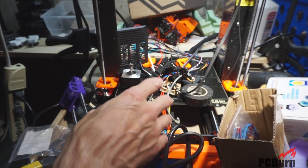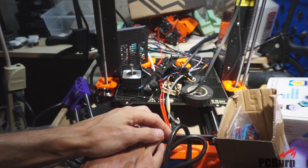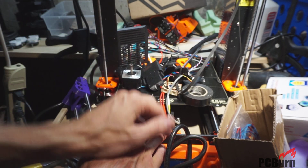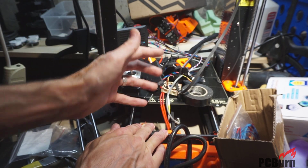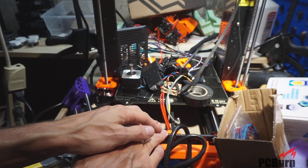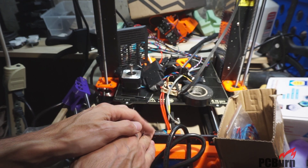All right, thanks for watching. Hope you got something out of packing the bearings with some grease for the Prusa i3 Mark III. So that was the easy part — assembling this thing's going to be a pain, but once it's back up and running, we'll see how it works next time. Thanks for watching. See you next time.